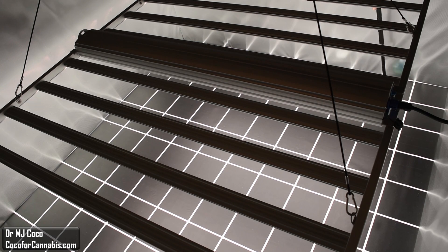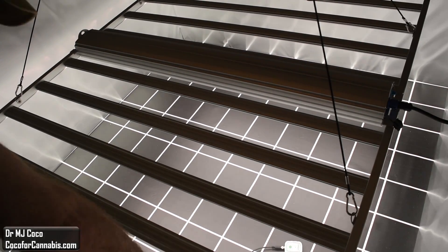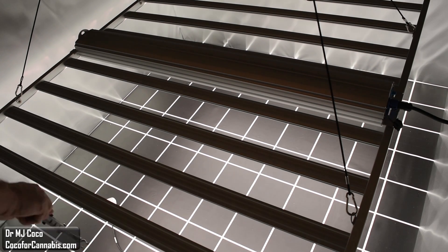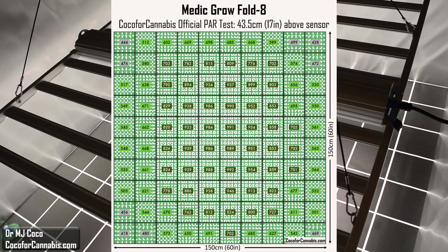In a PAR test, I measure the PPFD in each square in the grid. PPFD is a measure of the density of photons that strike the sensor. 1,000 micromoles per square meter is the maximum safe density for your plants unless you have supplemental carbon dioxide. This is why I set 1,000 as the maximum in our official tests. Ideally, you would like all areas of the canopy to receive at least 500 micromoles per square meter — less than that and you're losing an opportunity for growth. The MediGro Fold 8 is performing really quite well in this test. For a 5x5 PAR map, this is really excellent — much better than I expected.